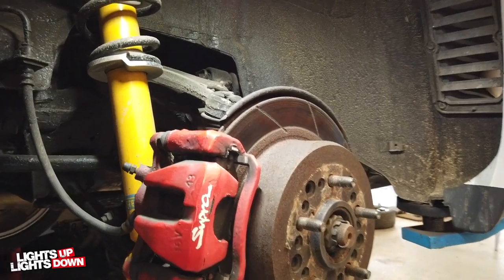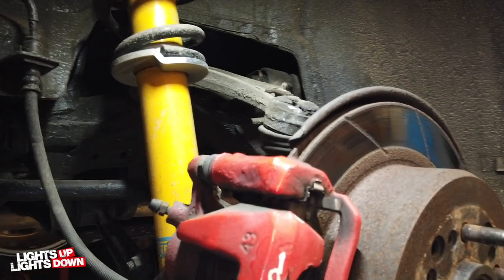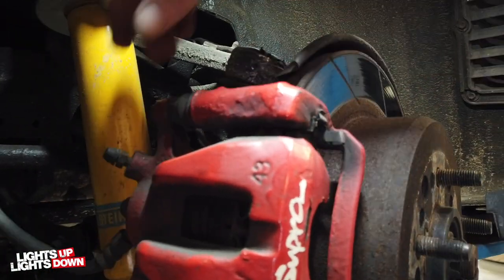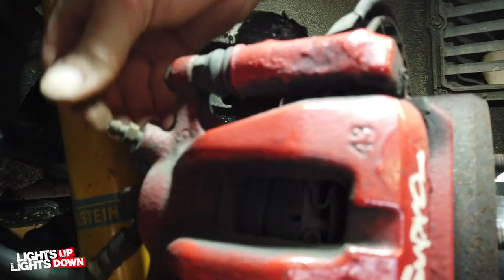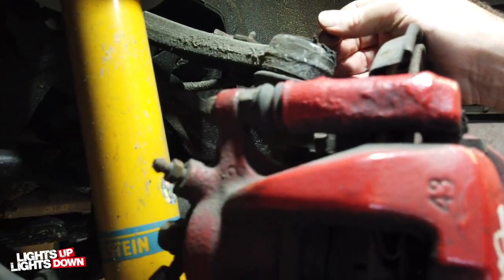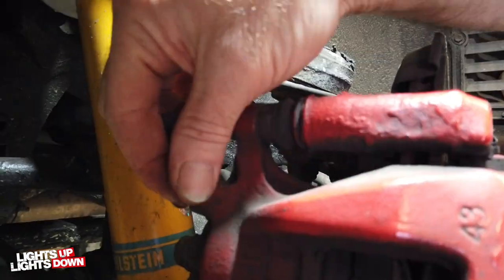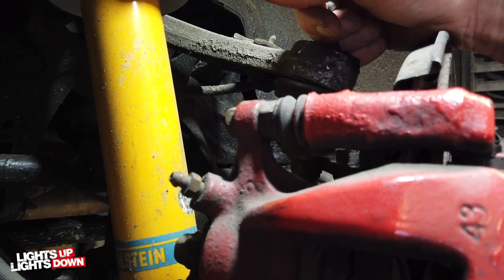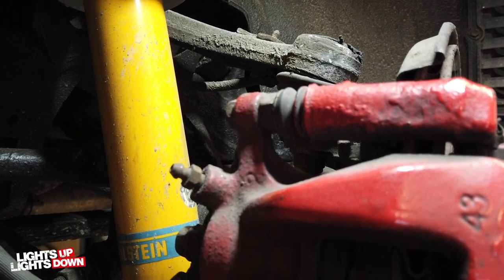There it is - the rear in all its J-Spec goodness. What I'm going to do first of all is get rid of the fluid that's in there, because it's not very nice. I'm going to take the nipple off and pump it through, suck it through. We've got a sucking device, so I'll pull the fluid out and start getting some nice new fluid in. I don't want to get any of this old stuff in the new brakes.